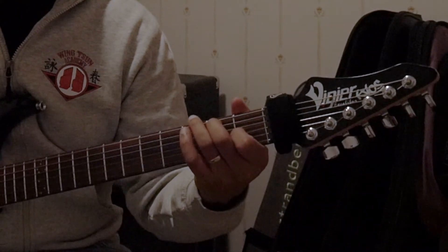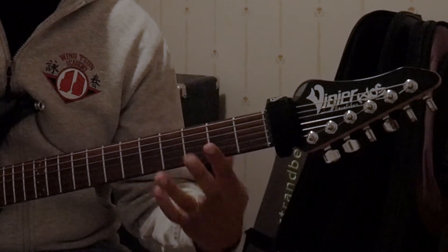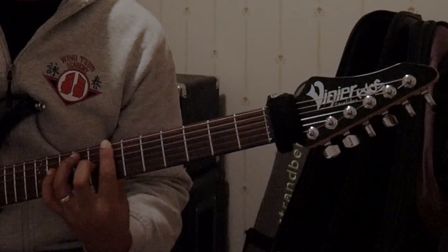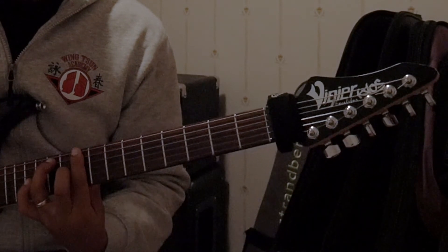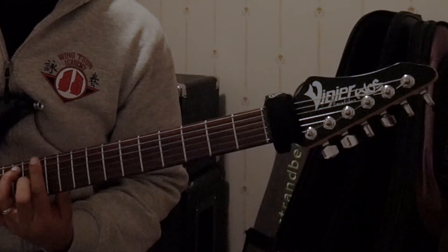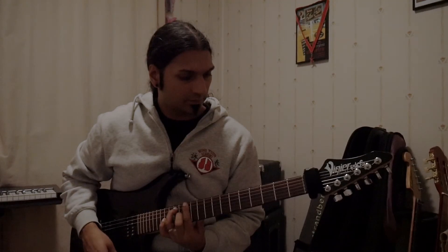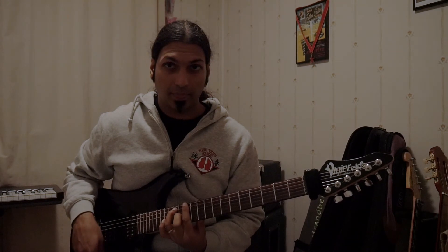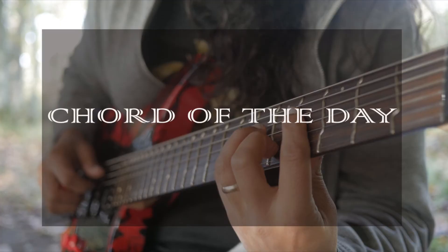So there's an E7 chord and here I'm moving it along the fretboard. I'll see you tomorrow for the next chord. Thank you.